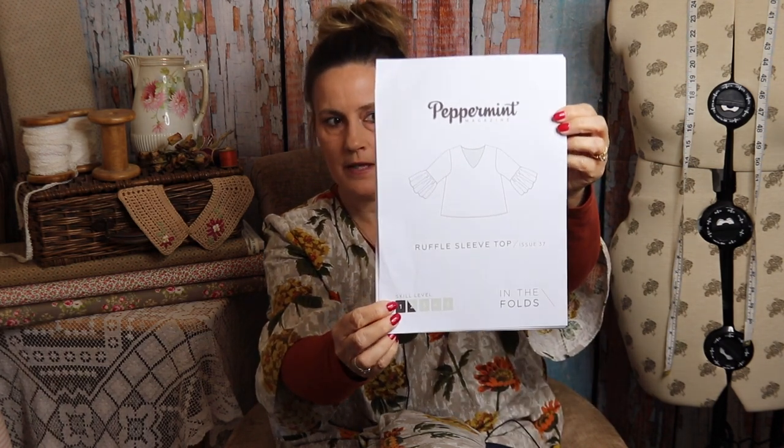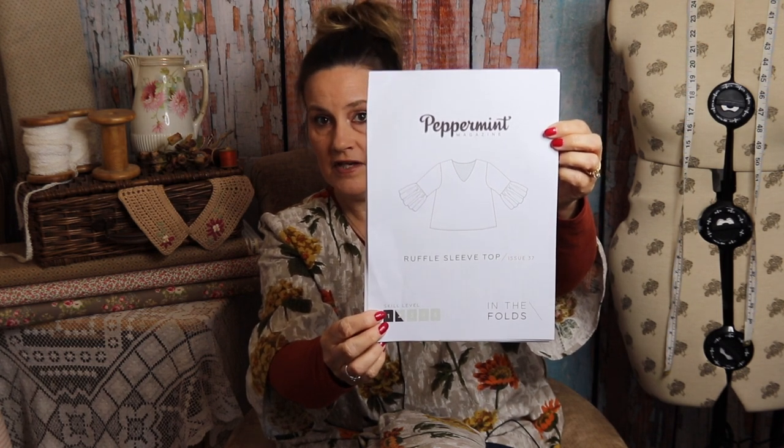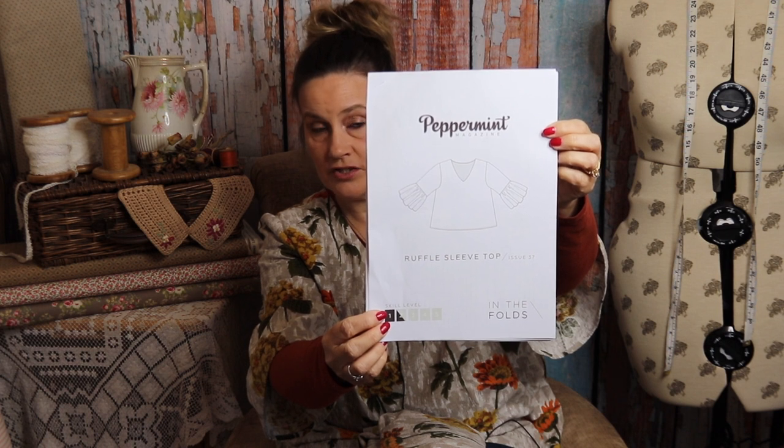The top is by Peppermint magazine, in conjunction with In the Folds, and it's the ruffle sleeve top. I'll show you a picture of the diagram of the top — it's a straightforward v-neck top with ruffle sleeves and two bust darts.